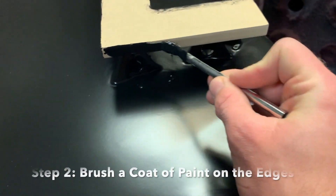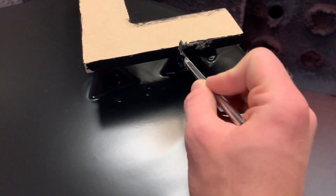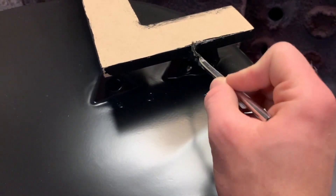Next, brush a coat of paint on the edges of your letters. Don't be afraid to be generous with the paint, as the edges will soak up quite a bit.